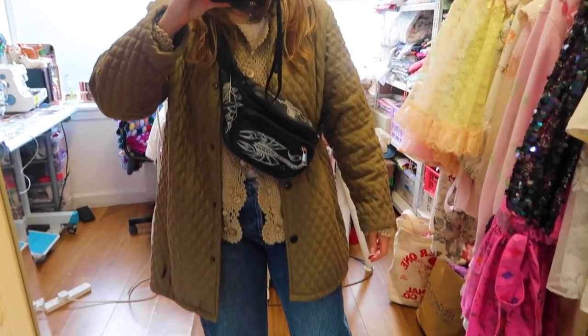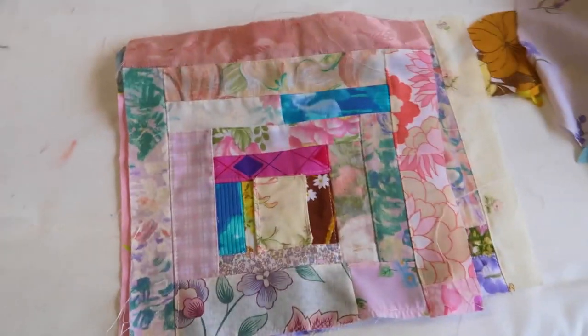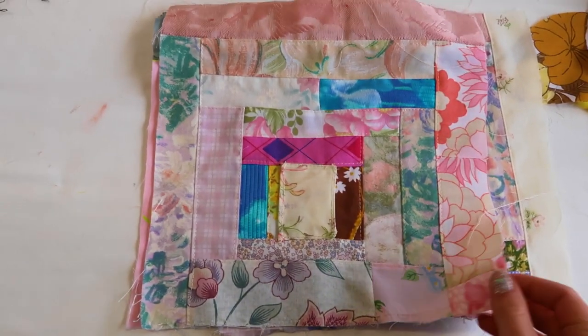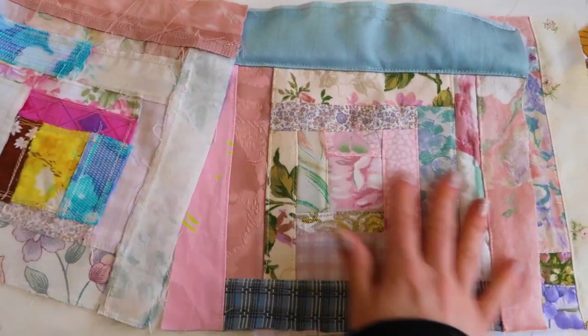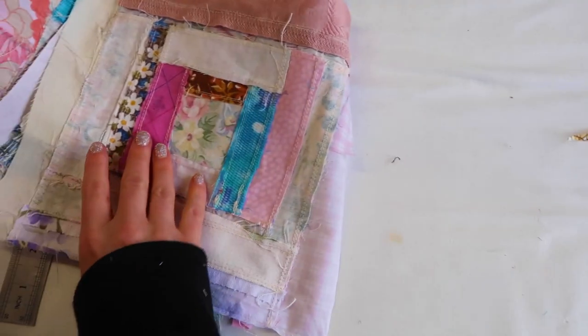I thought I'd end this vlog by showing you a little project I'm also working on — using all my scrap fabrics to do more quilting and patchworking. These are just some squares I've been making using scraps, and I'm hoping to make a bag or something with all of them.